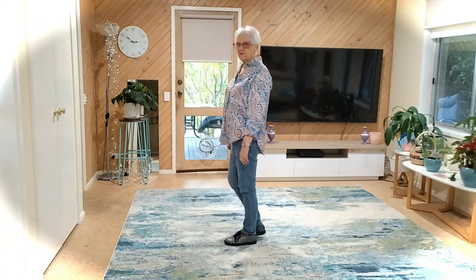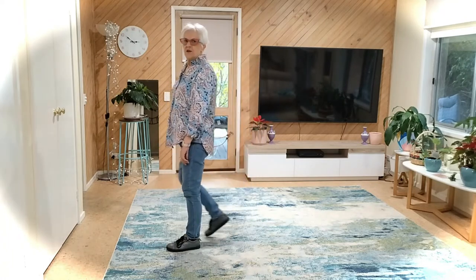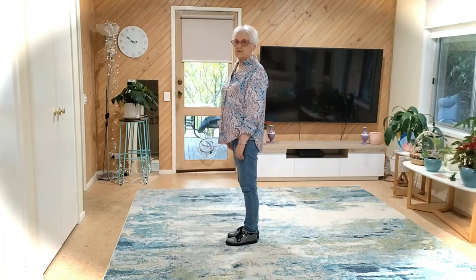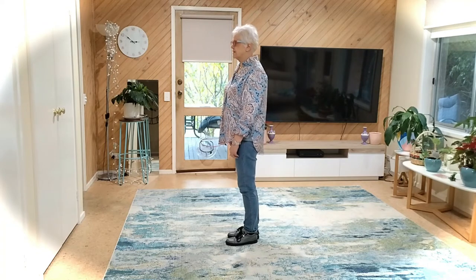Let's do that — just the footwork. Seven eight, one, two, three, four. Ready to point. Now let's do the arms with that: right arm, left arm, right arm, left arm — the same as your feet. Right, left, right, left.